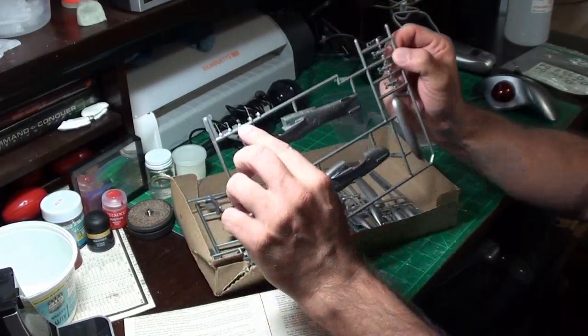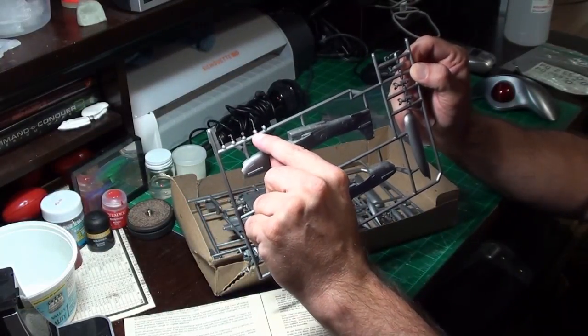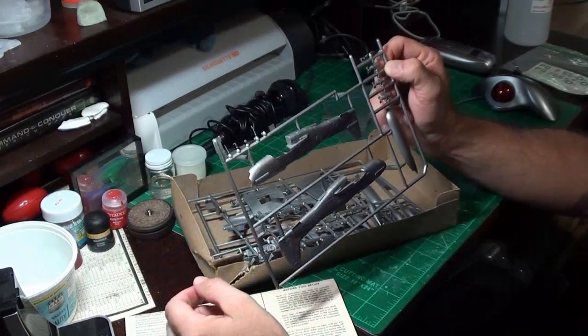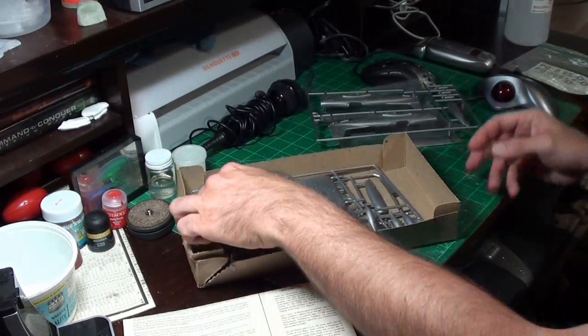It comes with some bombs, and again, some of the pieces are missing. What it's really missing is one of these control sticks. I think that's the main part it's missing is that control stick, to be honest with everyone.